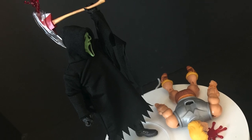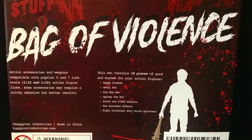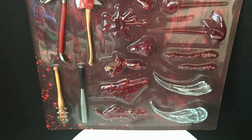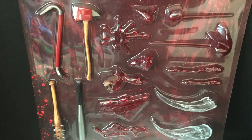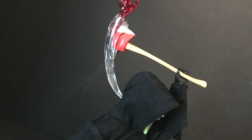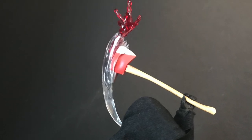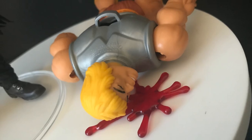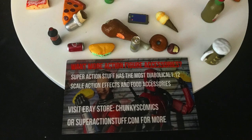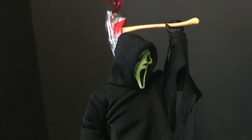If you want to equip Ghost Face with some more bloody, bludgeoning materials, I recommend heading over to superactionstuff.com — check them out on Instagram as well. This is their 'Bag of Violence' — bludgeoning tools, blood, guts, everything to brutally outfit your action figure. Definitely check them out, and thanks for sending this over.